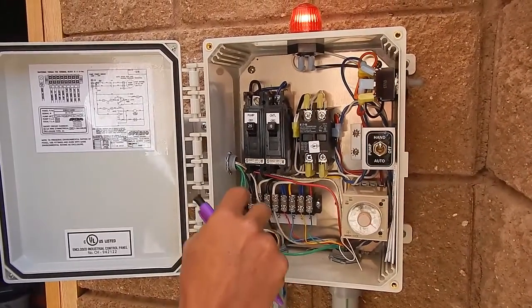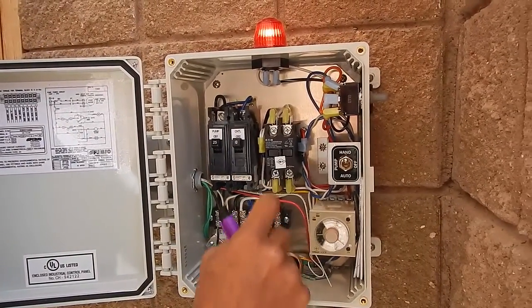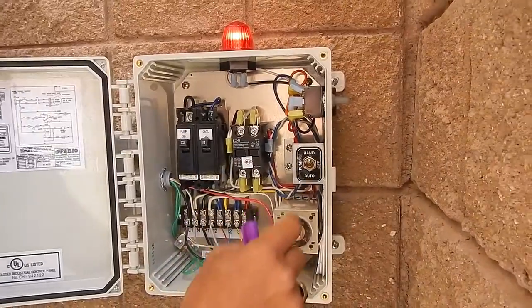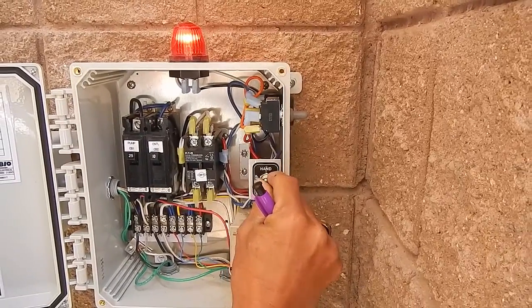This panel has two split breakers — one for the pump and one for the controls and the alarm — so those are on separate circuits. This is the heavy-duty Eaton contactor, and this panel is now running on hand operation because we're pumping out the pump tank as we speak.